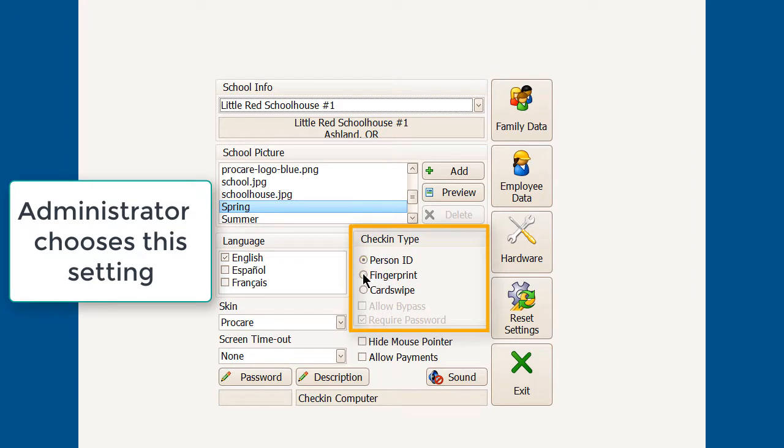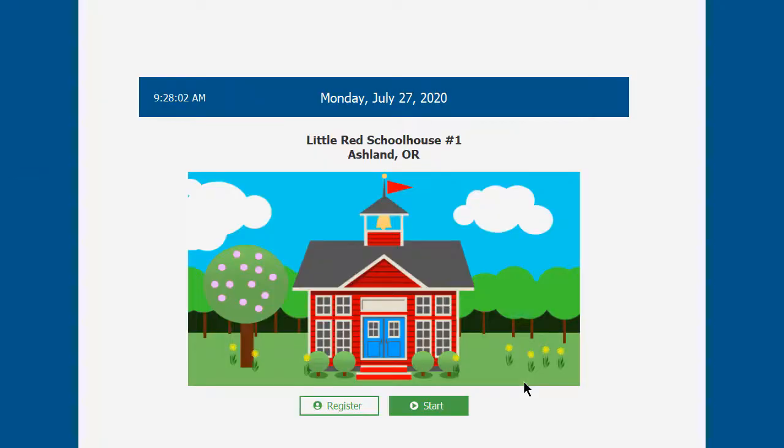If you're going to be using a fingerprint, place the bullet point on fingerprint. You might also want to allow bypass as a standard setup — that's covered in a separate video. Then exit to proceed with the fingerprint method.